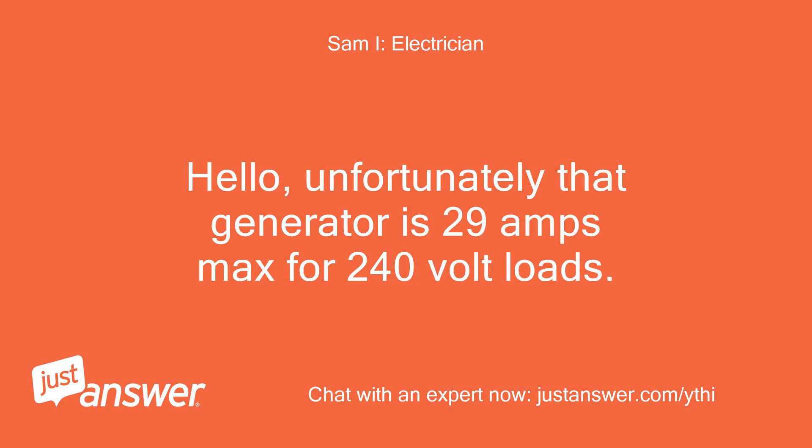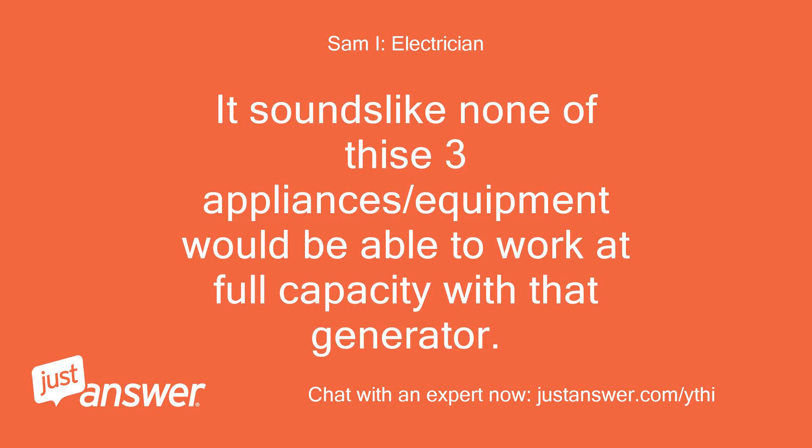Unfortunately, that generator is 29 amps max for 240-volt loads. It sounds like none of these three appliances/equipment would be able to work at full capacity with that generator.